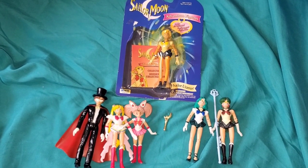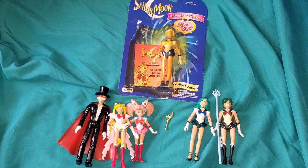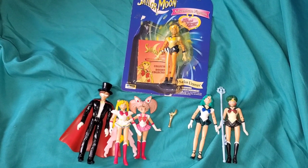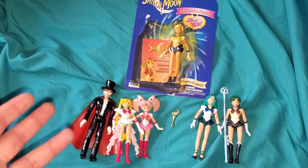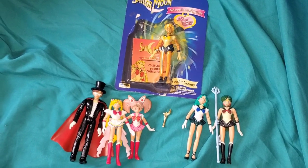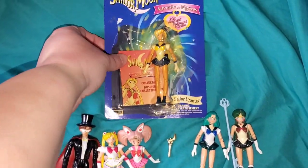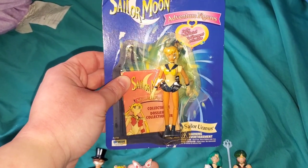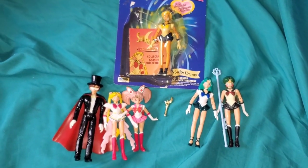The fact that these figures exist at all is a dream come true to somebody like me who grew up adoring action figures. I loved girl toys just as much, but I'm an action figure junkie - I collected wrestling figures growing up and still do. So having real action figures for my favorite anime of all time is really special. Curiously, Irwin released just a handful of these action figures just to test the waters.